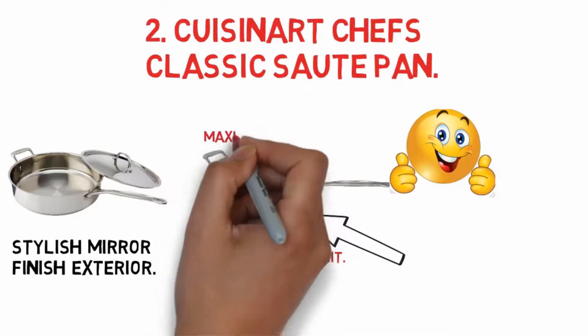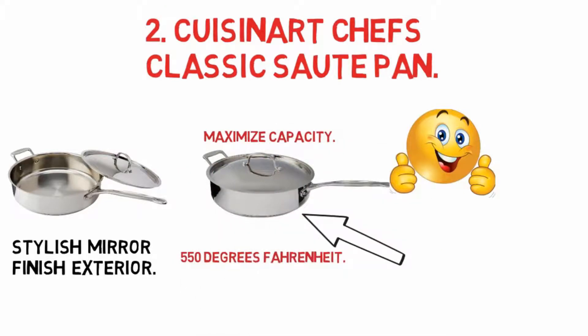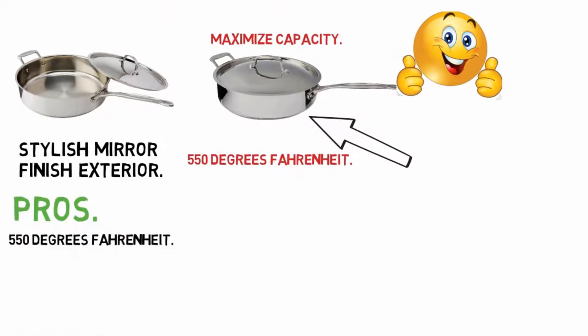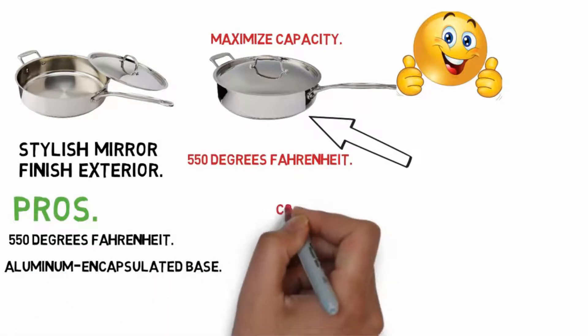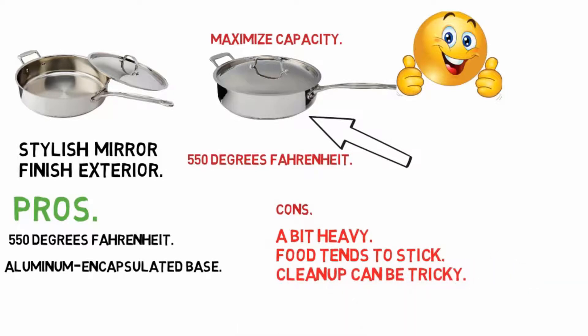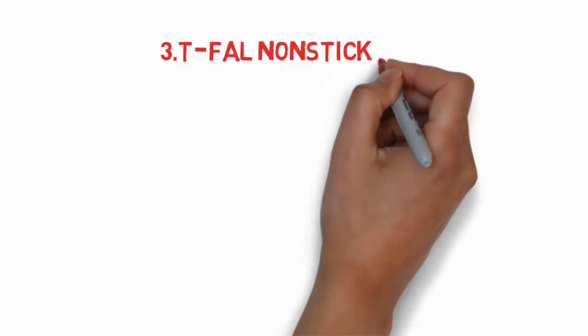The 5.5-quart sauté pan with helper handle and cover is a supremely versatile pan with high, straight sides and a flat cooking surface to maximize capacity. Pros: stay-cool handles, oven safe up to 550 degrees Fahrenheit, aluminum encapsulated base. Cons: a bit heavy, food tends to stick, clean-up can be tricky.